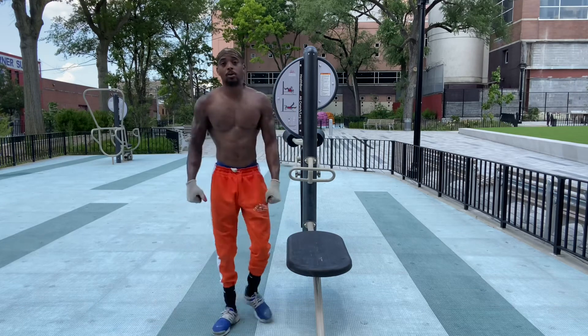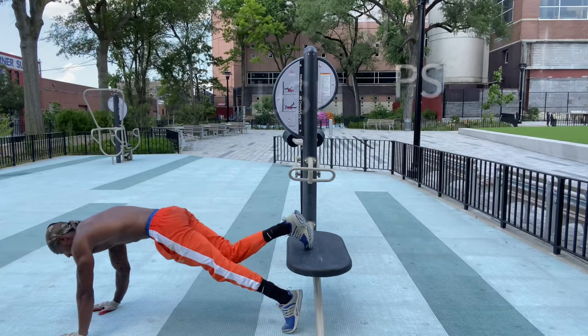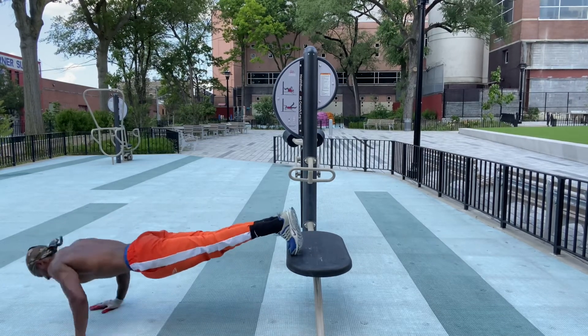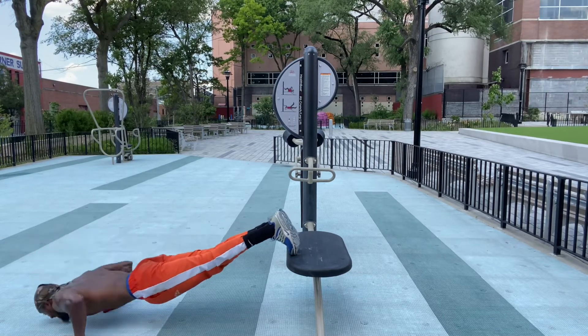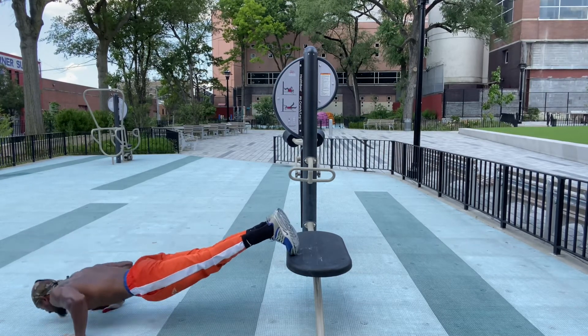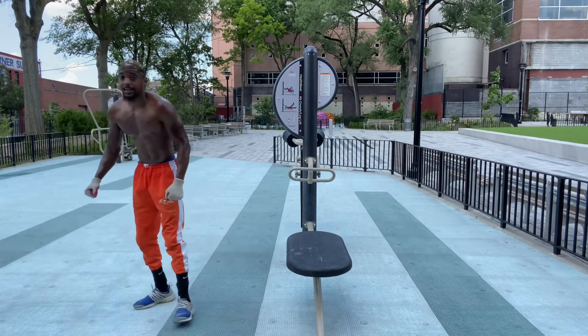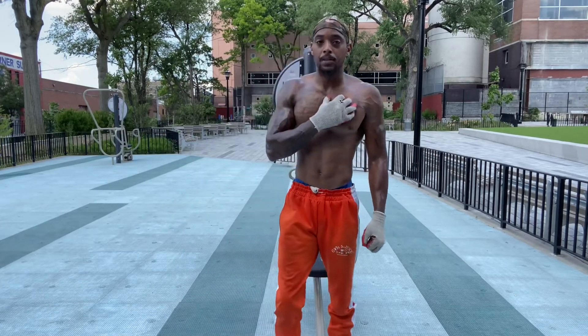Then we can go decline push-ups. Now decline push-ups work the lower chest. Incline push-ups work the upper chest.